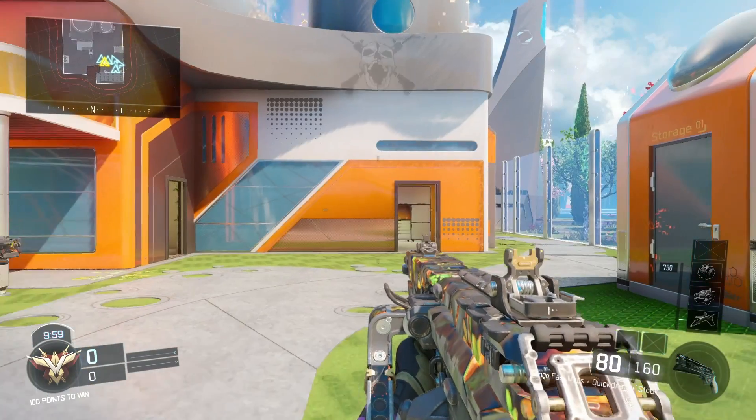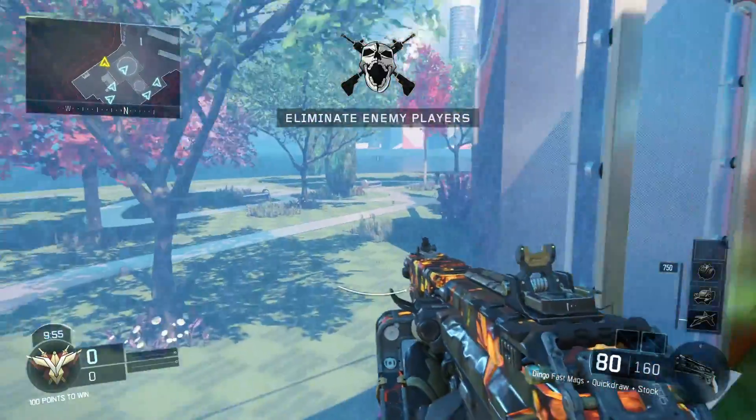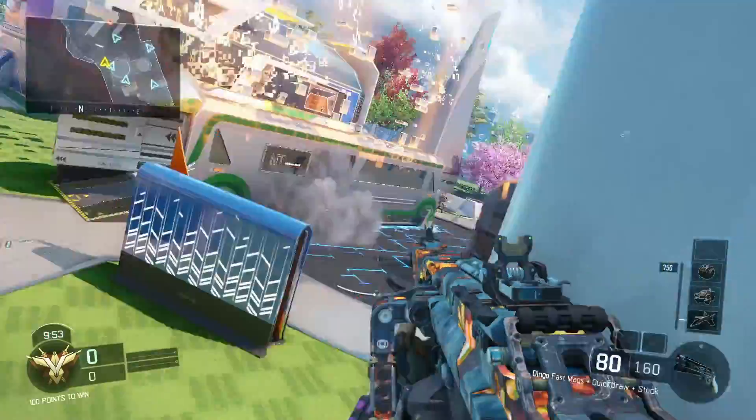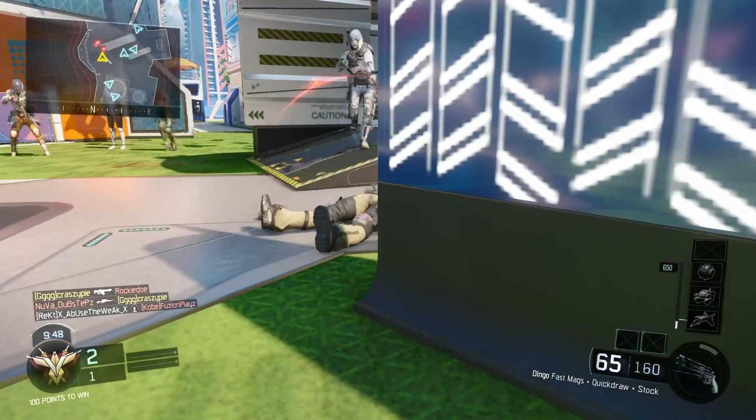Hey there, what is going on guys? My name is CrazyPi, welcome back to another daily video where today we're going to be talking about whether or not you have to spend a single dime or penny, if you're American, on a gaming YouTube channel.